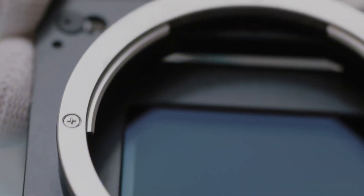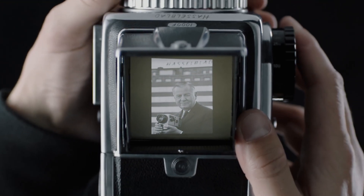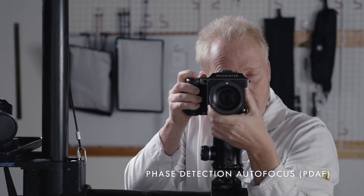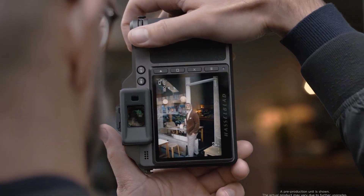A larger, higher-resolution touchscreen might make its way to this model, offering a more responsive and intuitive shooting experience. Despite housing a large medium-format sensor, Hasselblad seems determined to keep the X3D-150C relatively lightweight and portable, perfect for professionals on the move.